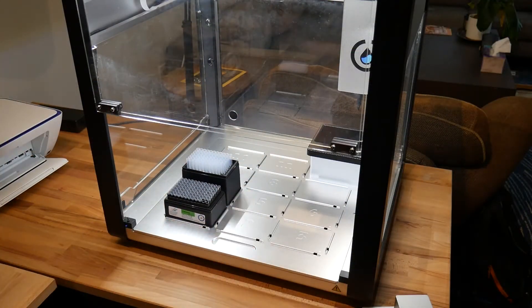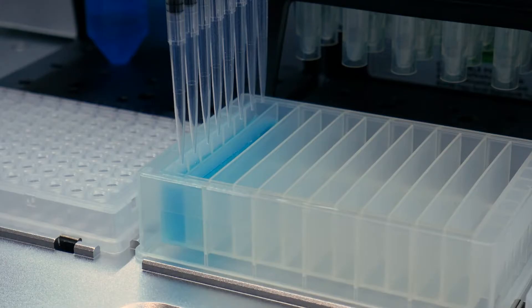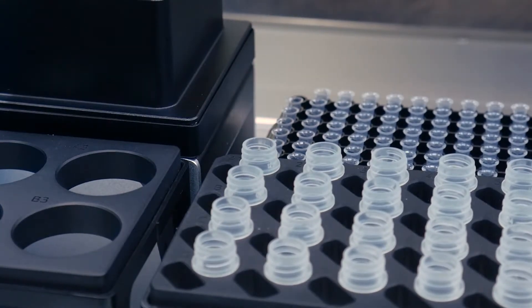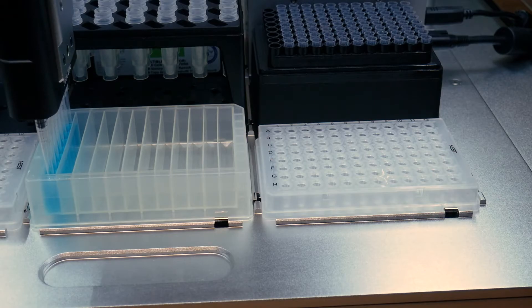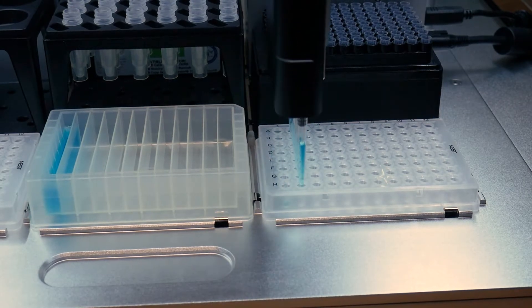Then when you've loaded everything onto the deck and you're ready to run your first protocol, you'll need to do an initial labware calibration to teach the OT-2 where each piece of labware sits on the deck. This takes another 5 to 10 minutes depending on the complexity of your protocol. It's that easy. Once the robot is calibrated for a protocol there's no need to recalibrate before every run — just click start and the robot takes care of the rest.